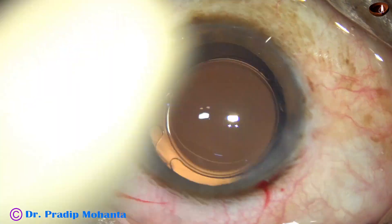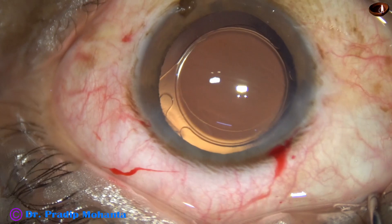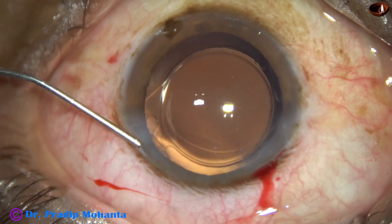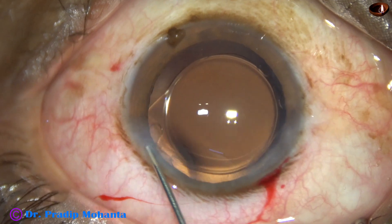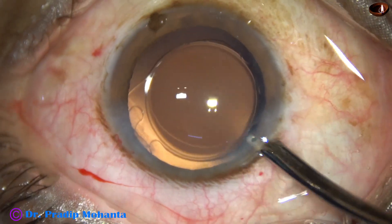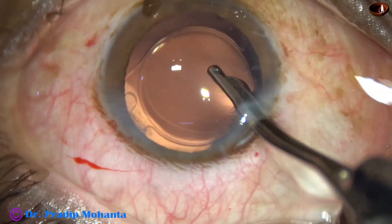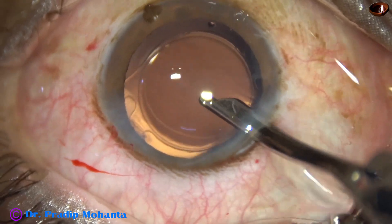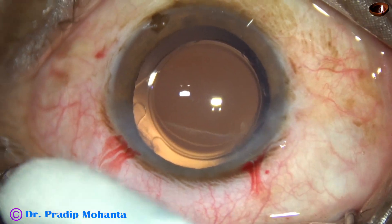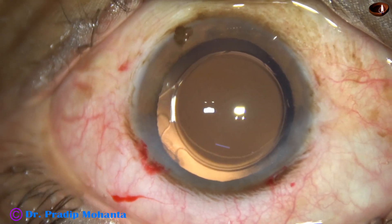We are done. This is a bit of moxifloxacin. The side port is closed by hydrating the corneal stroma. This is the final lavage of the anterior chamber. The anterior chamber is nicely formed, integrity of all the wounds is checked, and a few drops of moxifloxacin are applied over the cornea. The case is concluded.